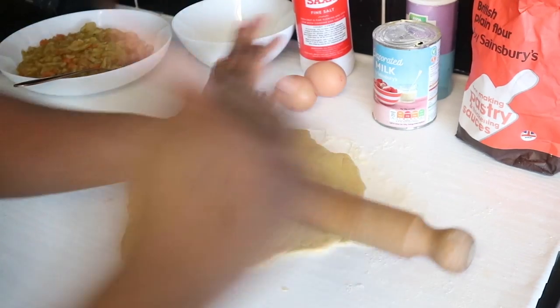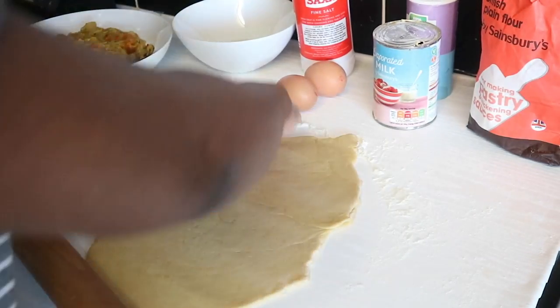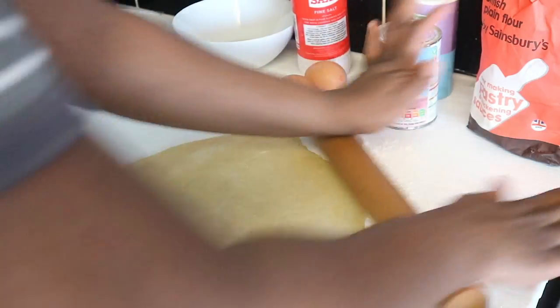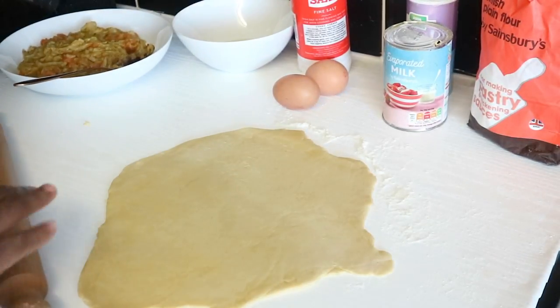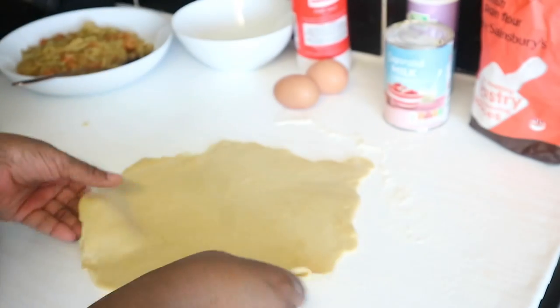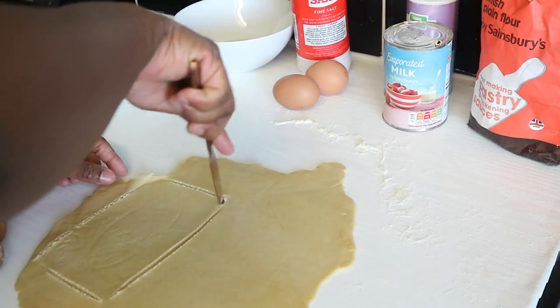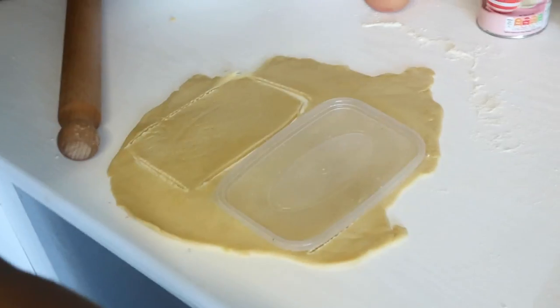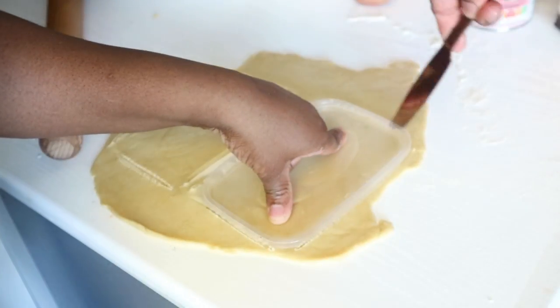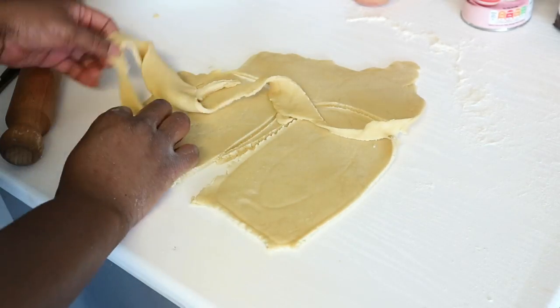I'm adding butter to the pan so the pie doesn't burn. Now I'm doing it the proper Nigerian way — I've got a takeaway container lid to use as a utensil to mark the square shape. An important tip: make sure your dough is rolled out nice and flat. Roll it properly, then use the cutter to get the right shape. I was so happy when I got the right shape and size!